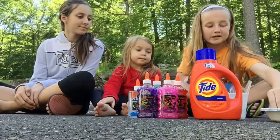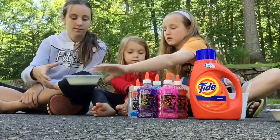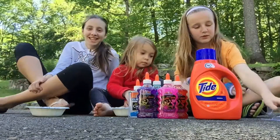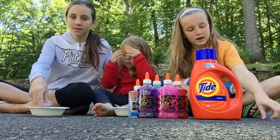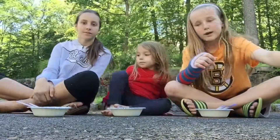I'm going to pass everybody out a bowl and then I will give everybody a spoon. But don't do anything yet. Then me and Brooke get knives to help with this part, but we don't want you to have a knife.